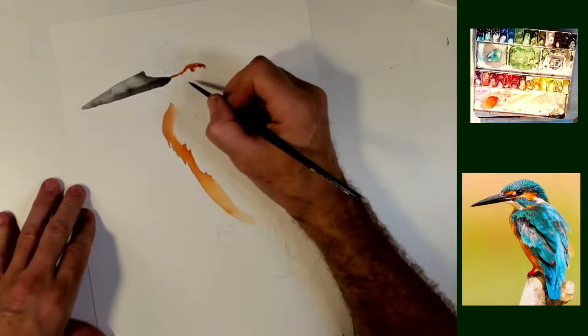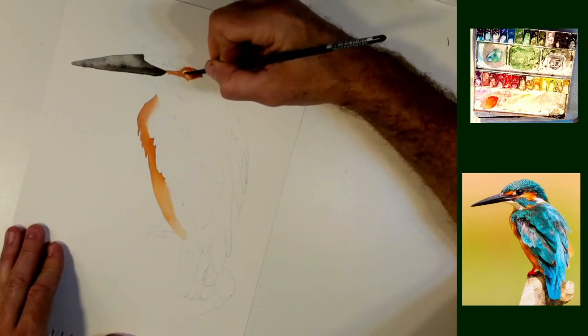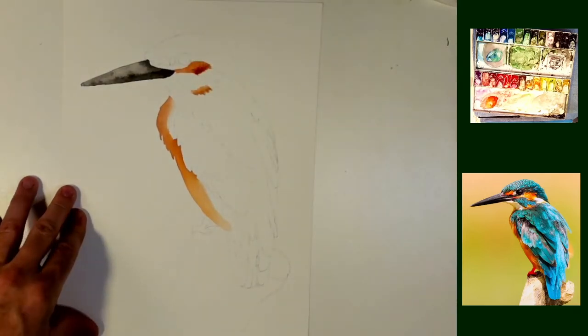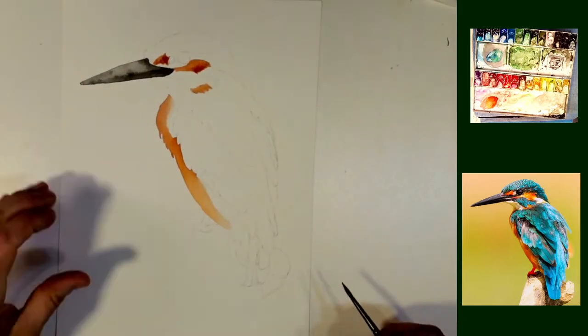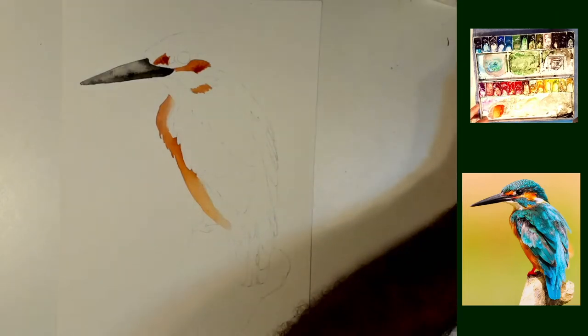And here you go, just up around his cheek, above his beak there, just dropping in, just blotting in some basic areas where I think this color needs to go, using that reference photo as just a guide, not a firm, hard thing that I have to pay attention to.